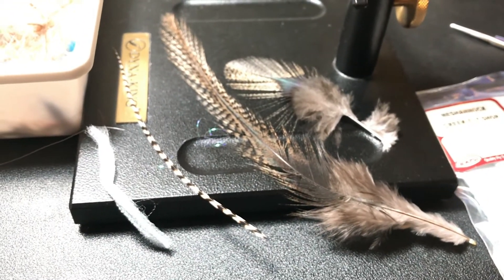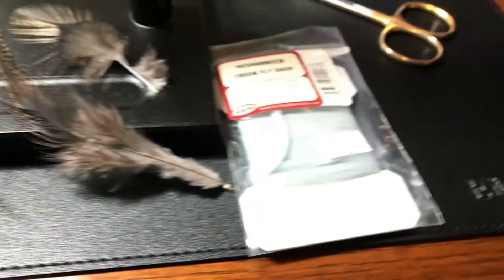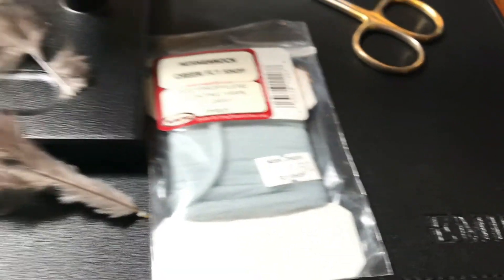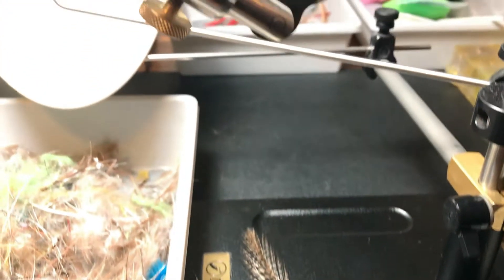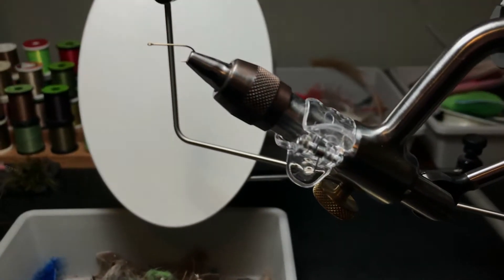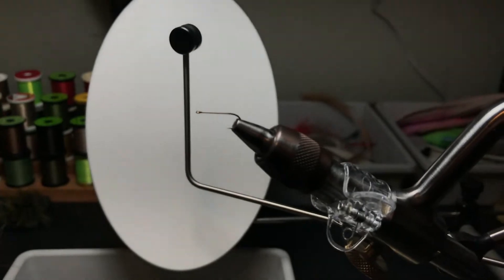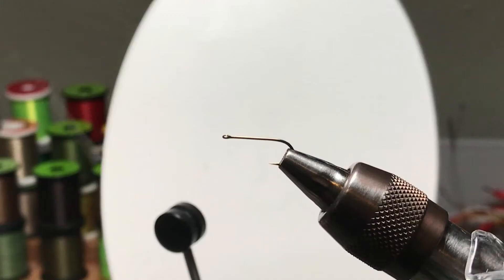We're scrolling through the materials I'm going to use — some Coq de Leon, some gray polypropylene that I'm going to use for the post, and there's a size 14 Lightning Strike DF3 hook in the vise.